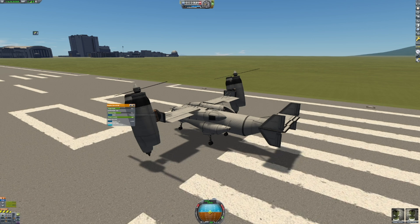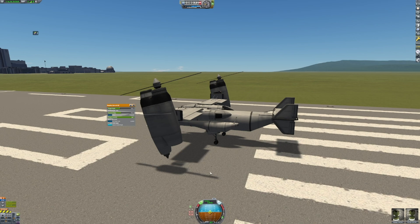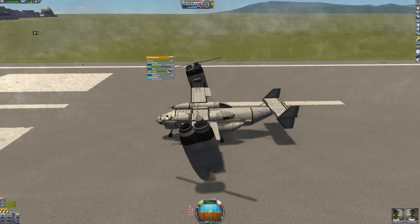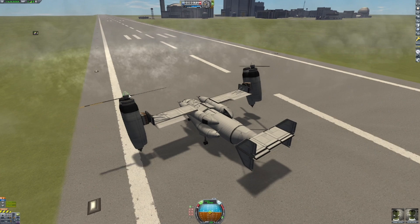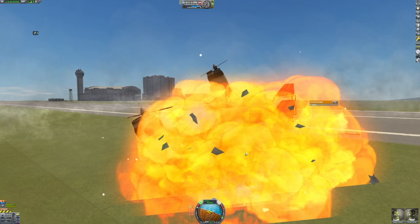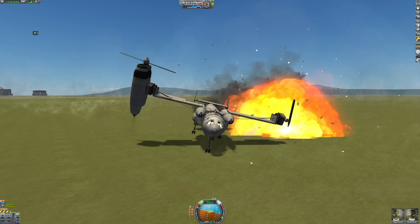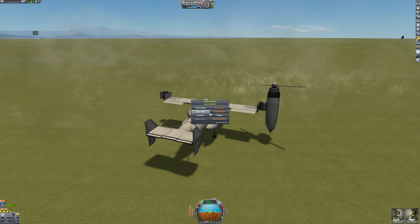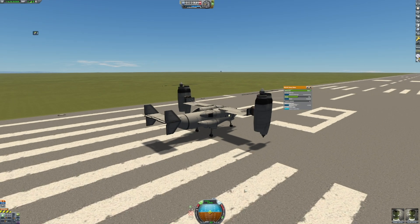And lift off. Okay, let's try that again. Back out on the runway and let's give it another go.